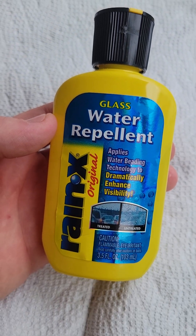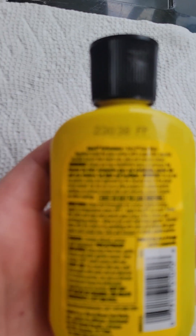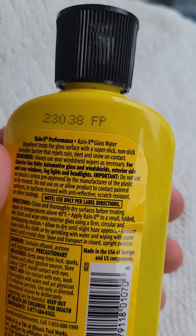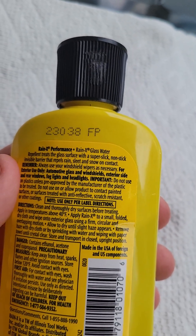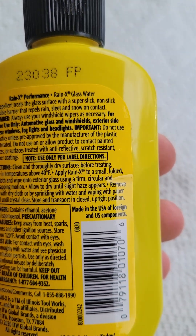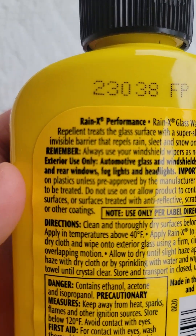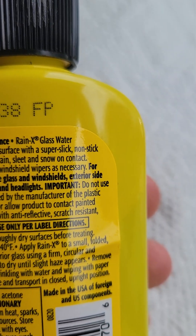How's it going everybody, Vermont Tool Company. We've got some Rain-X water repellent we're gonna be applying to the old Chevy right there. It says the repellent treats the glass surface with a super slick nonstick invisible barrier that repels rain, sleet, and snow on contact. It says to clean and make sure it's dry, also says do not apply on plastic, and to always use your windshield wipers as necessary.